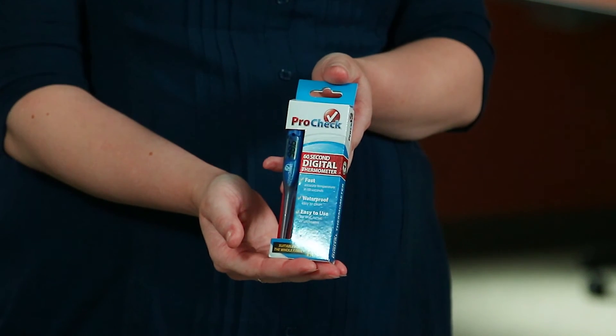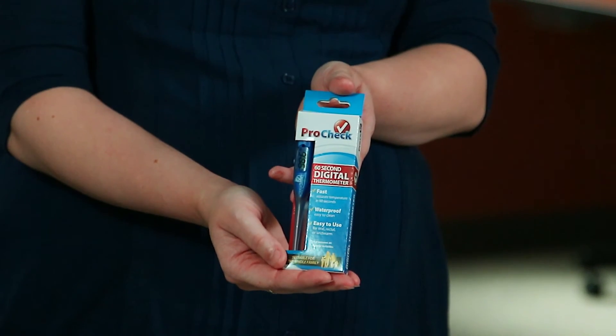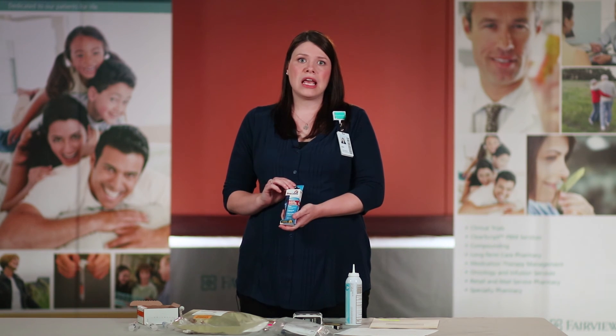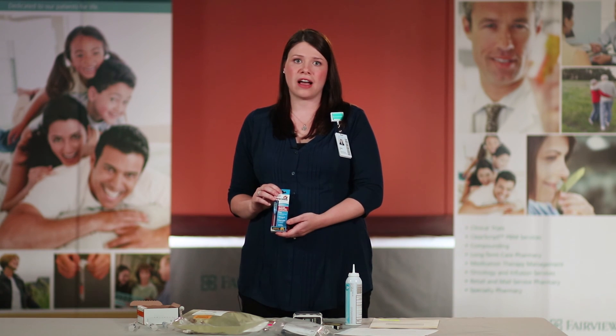We do send out an oral thermometer during our first delivery. This is to monitor your temperature twice a day — once right before your infusion and one hour after your infusion. We'll discuss that in chapter nine.